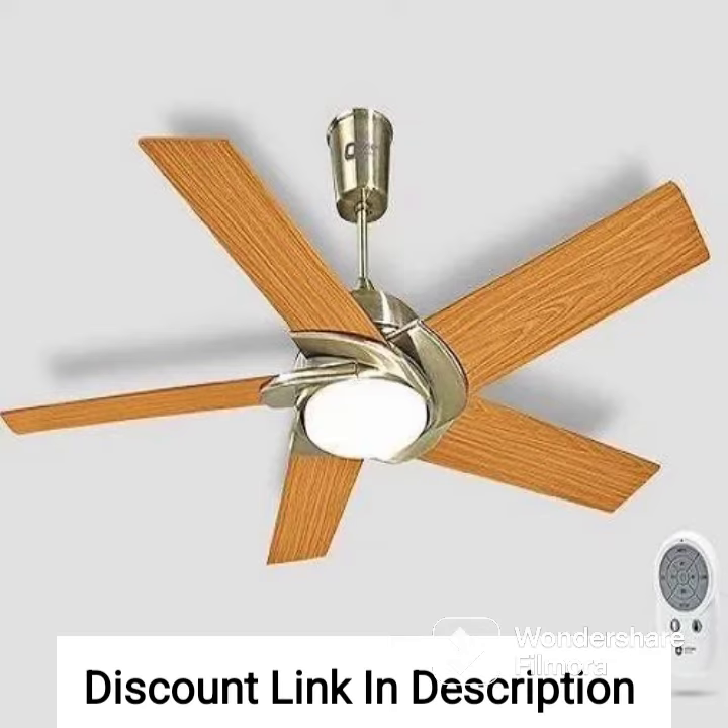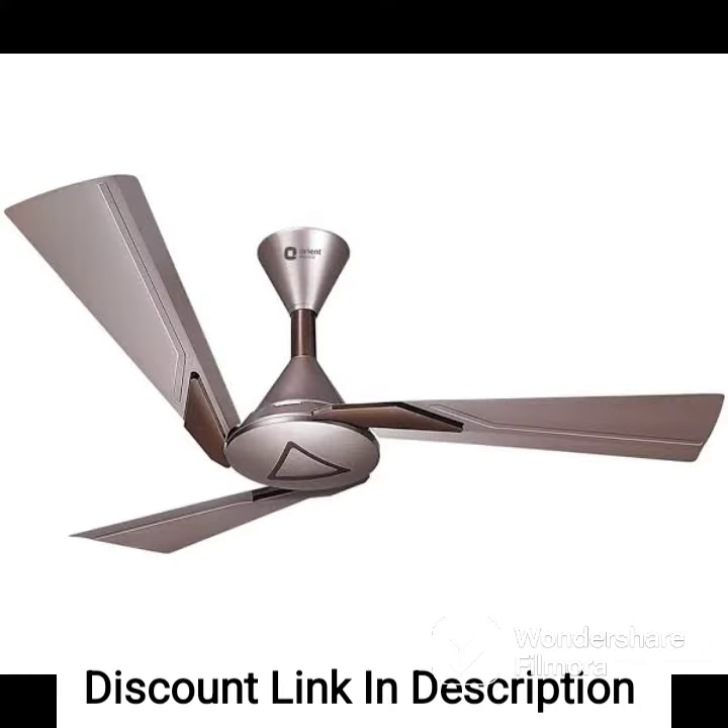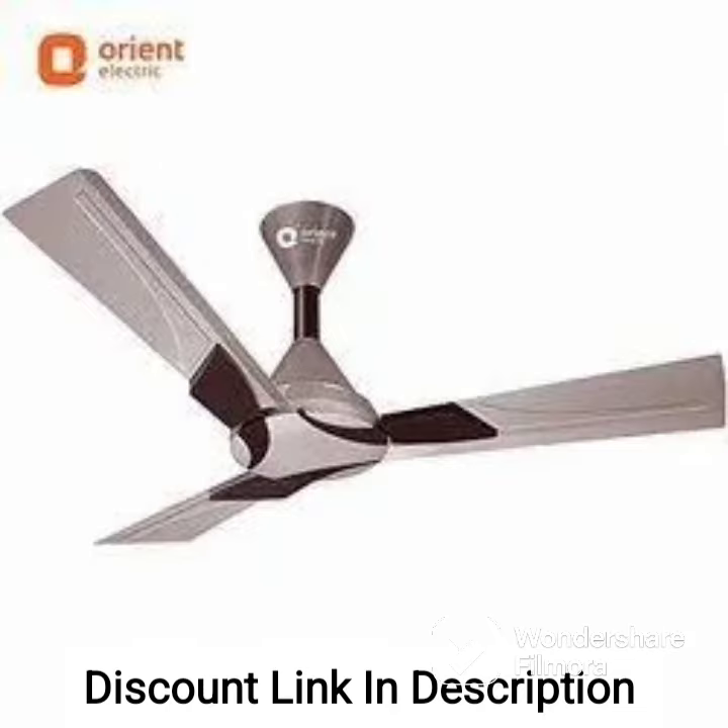In terms of aesthetics, the fan has a sleek and modern design that adds a touch of elegance to any room. The fan has a metallic finish that gives it a premium look and the blades have a unique design that makes it stand out from other fans. The fan also comes with a remote control for convenient operation.